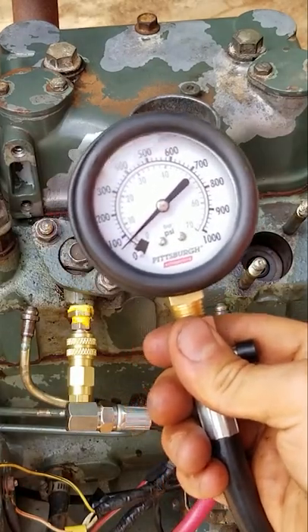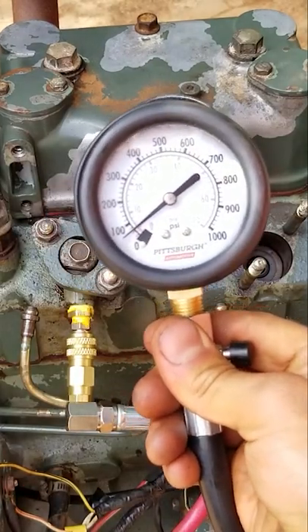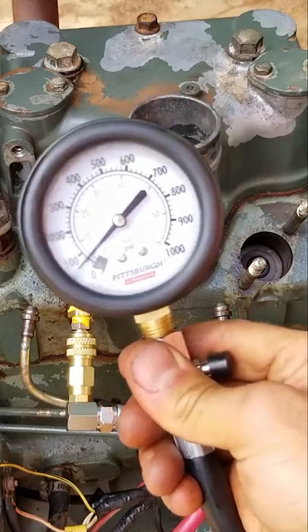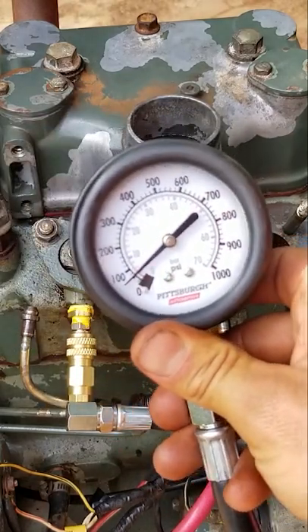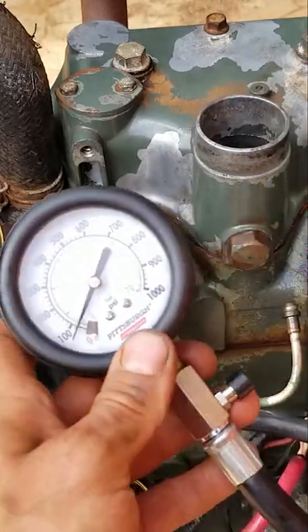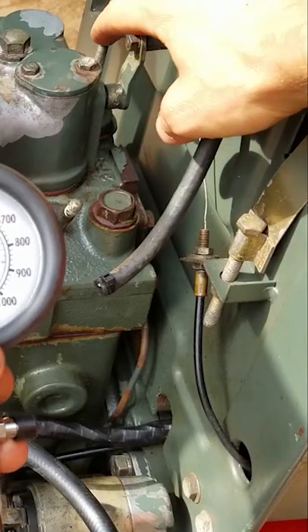Under 100 psi — it was hitting 100 psi earlier, but that is horrible. There is something seriously wrong inside this engine. I already checked the valves, it's not that. It's not the decompression lever — this has got a decompression lever, you want to make sure that's off.